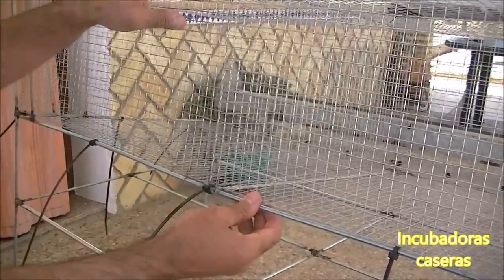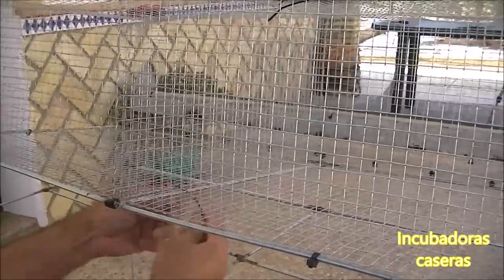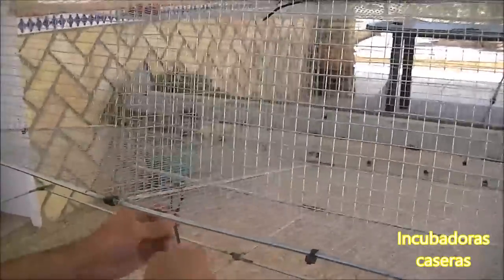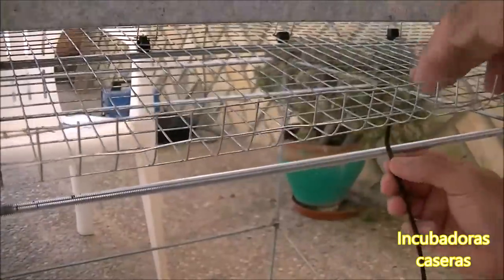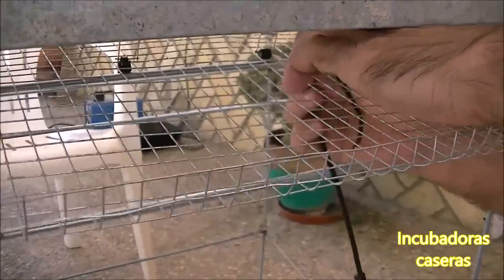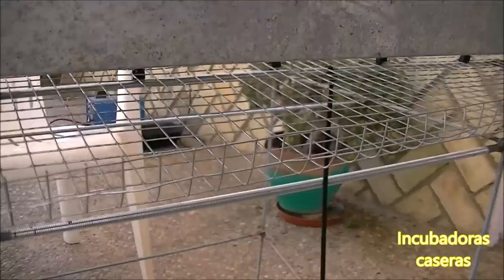La parte trasera ya está, y ahora vamos con la parte delantera. Afianzamos por el centro doblando la brida en arco para que nos sea más fácil, la ensaltamos, la metemos por aquí y afianzamos por debajo para que la jaula esté hasta en el centro bien cogida. Ahora igualmente ponemos la brida de aquí delante. Vamos a poner tres bridas: uno en el centro de cada jaula y otro en la unión de las dos. Doblamos la punta, afianzamos y apretamos.